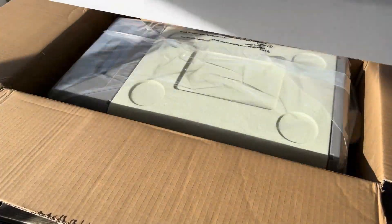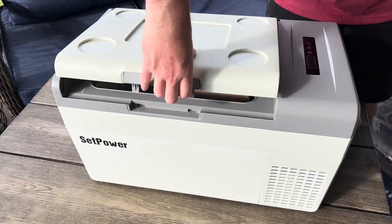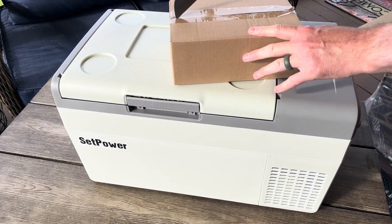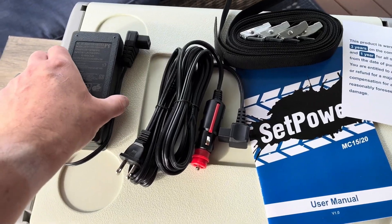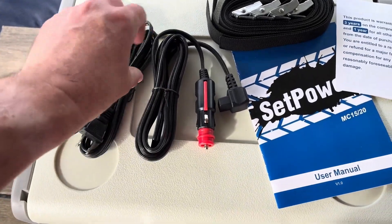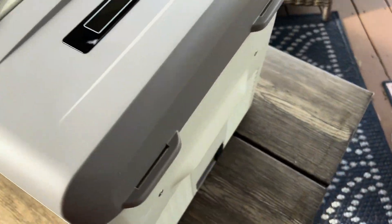This fridge comes packaged really well. The fit and finish is really nice too — it feels really sturdy. It comes with an AC adapter, a DC cigarette lighter adapter, and four straps so you can tie it down in your vehicle.